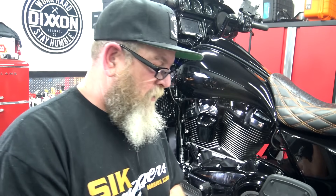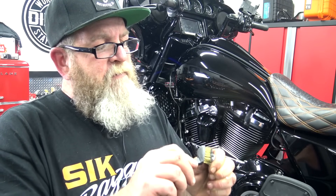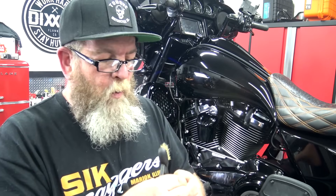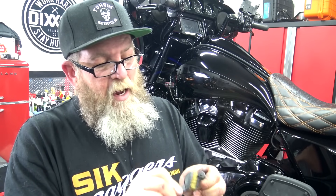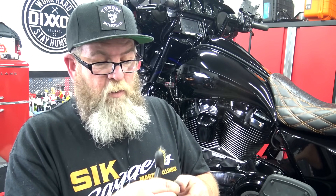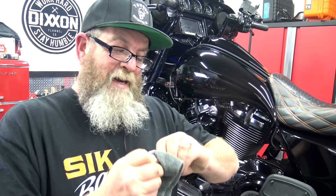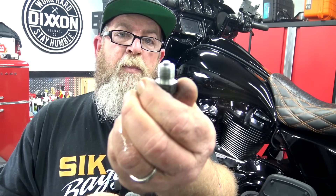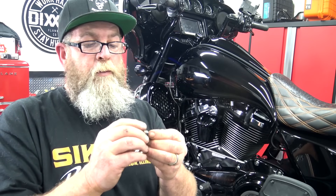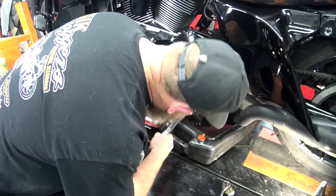Get your pocket knife out and dig out the old rubber o-ring. Take your wire brush — this one had some pipe dope on it at some point. Pipe dope is not necessary on these bikes; you can use it but the service manual doesn't call for it. Get all that old stuff off and get your plug looking brand new again. This one goes a lot faster than the oil drain.